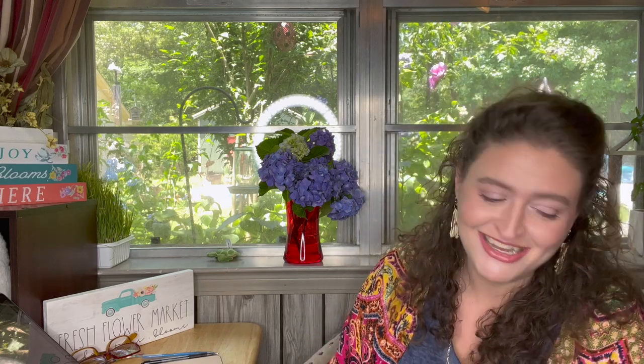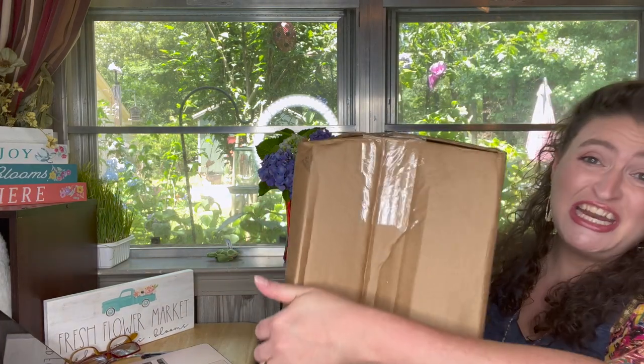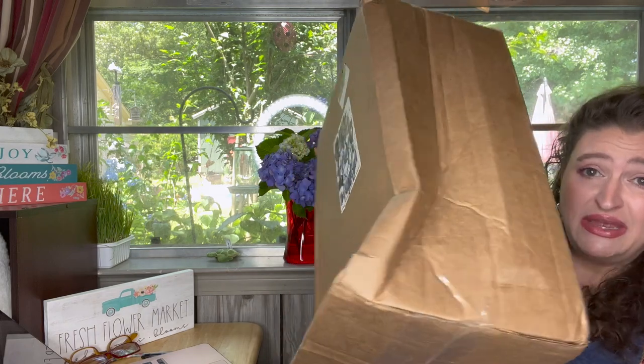I bought them on May 26th. Let's see what's in the box, which kind of took a beating in the mail, but that's okay — it's closed so nothing's going to be broken.